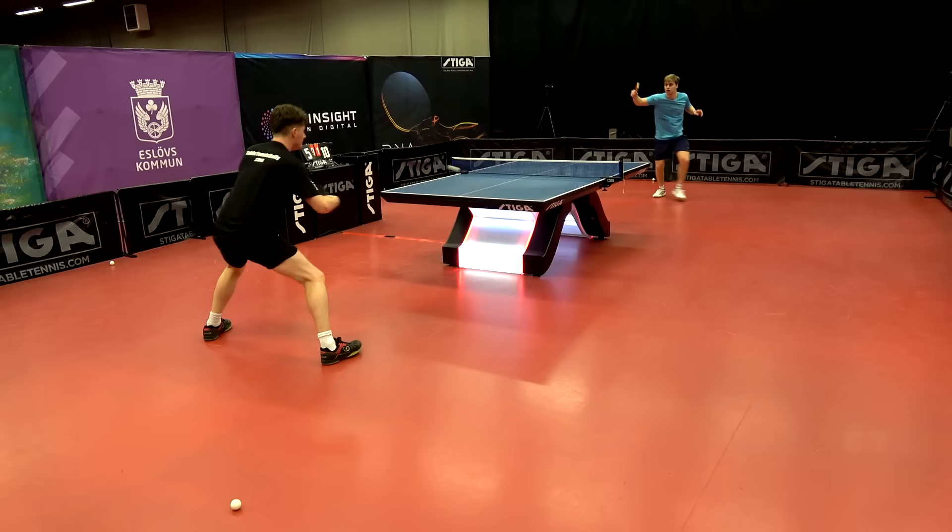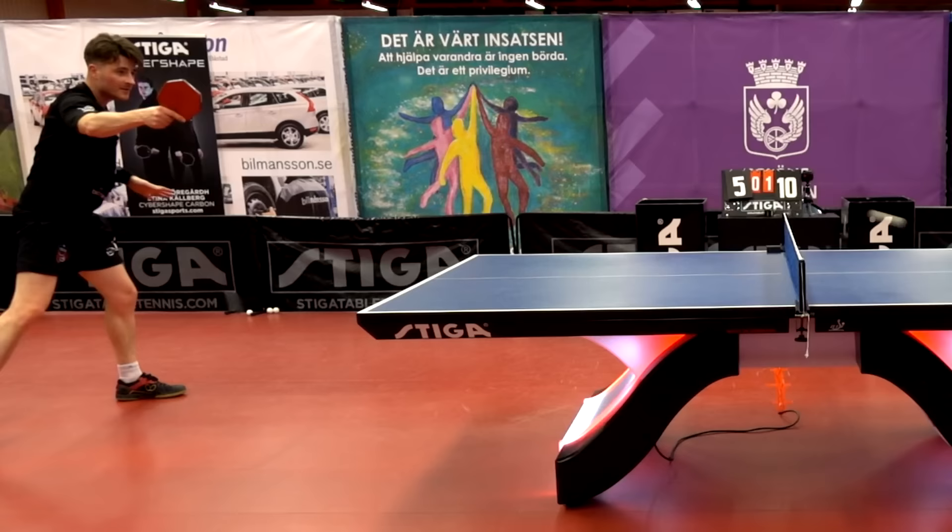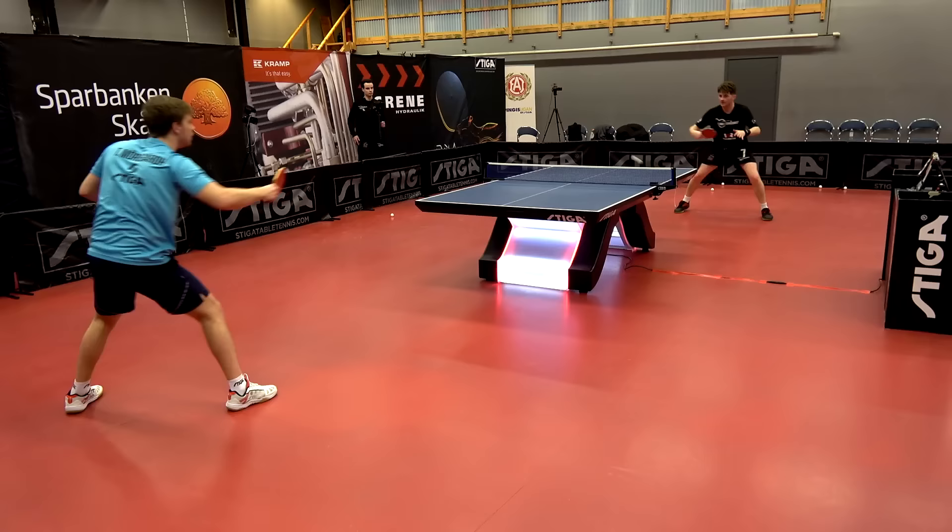A potential drawback of the Cyber Shape that some players find is it can feel slightly top heavy, especially if you're used to a traditional blade where the mass isn't concentrated at the top. However, with this larger surface area it gives you a lot of confidence with hip-type shots, especially that backhand punch.